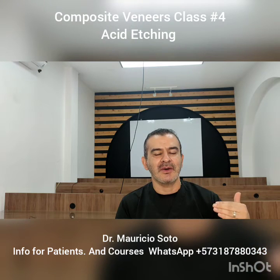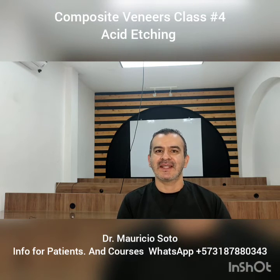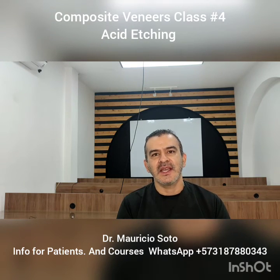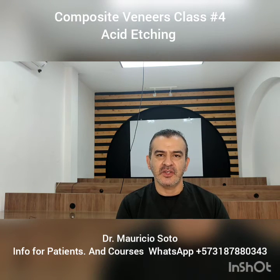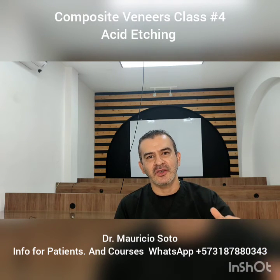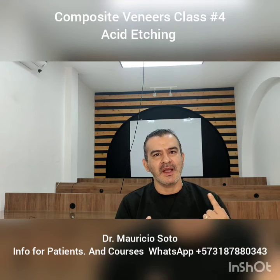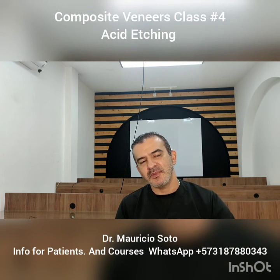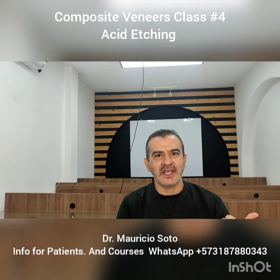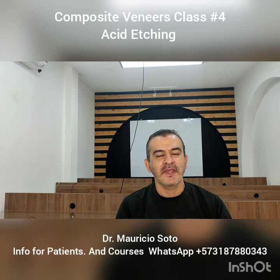We're going to talk about the bonding in our next video. Remember that if you want deep knowledge in composite veneers, you can come to my office in Bucaramanga, Colombia, and we do personal one-on-one training. Many people come here and have successful practices in composite veneers. See you later!